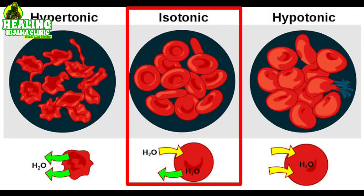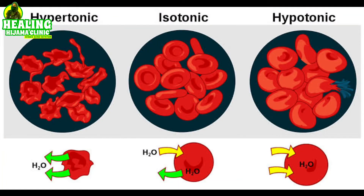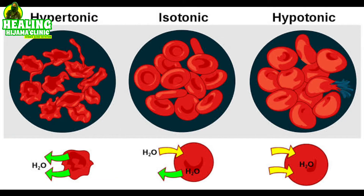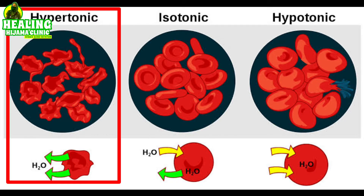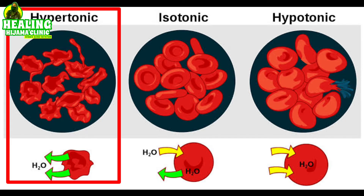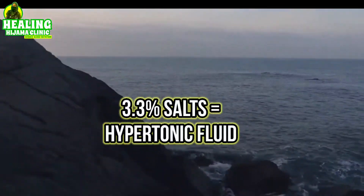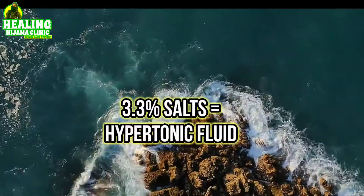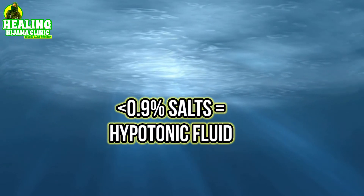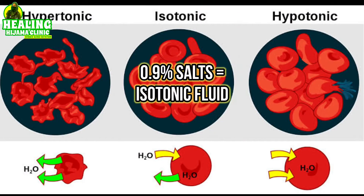Otherwise, ideally, any fluid you are taking should be isotonic. You might think salts are good and you should take a lot, but if your fluid has more than 0.9% salts it is called a hypertonic solution, which is also not good because it will draw water outside the cells and the cells will shrivel and die. Anything above 0.9% is hypertonic, below 0.9% is hypotonic, and exactly 0.9% salts is ideal.